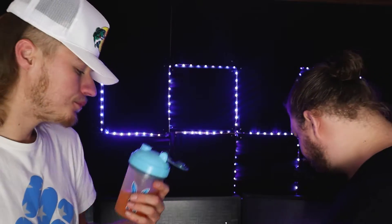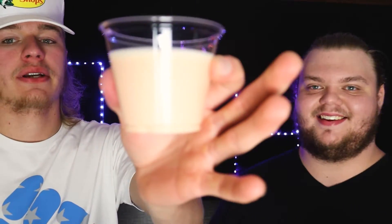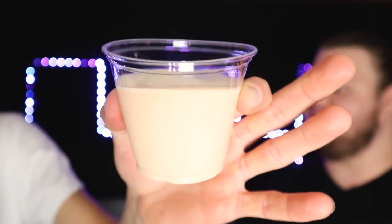For you guys at home watching — if you actually picked this flavor up and tried it in both milk and water, comment below what your opinion is, whether it's better in water or milk. The orange part hits but I feel like there's more cream than orange. And that literally looks like an orange creamsicle milkshake — like a popsicle stick and an orange creamsicle melted in a cup.